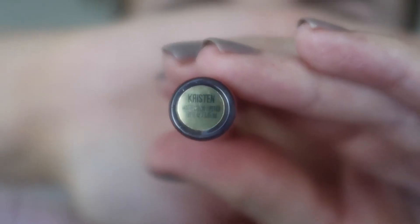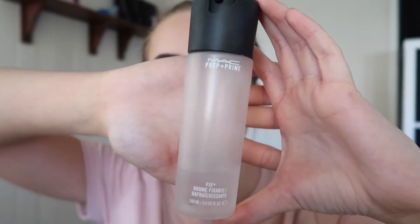For lips today, I used my Kylie Jenner liquid lip in the shade Kristin and then I also applied an Essence lip liner in a red shade — I'm not sure what the name of it is.